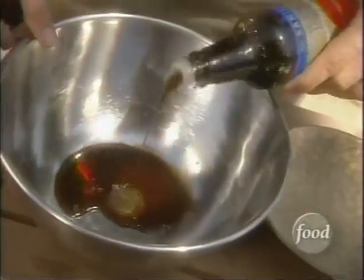We're gonna make a teriyaki marinade, which just requires a little tamari, some wine vinegar, some olive oil, and of course some garlic and ginger. And that's it. Just mix it up.